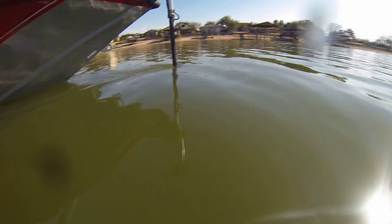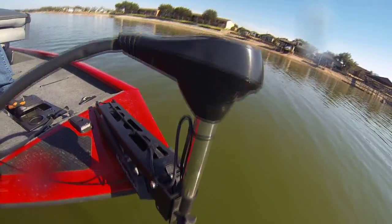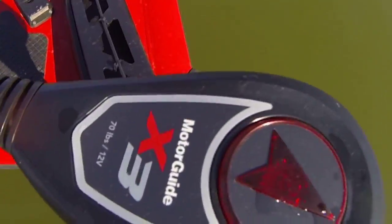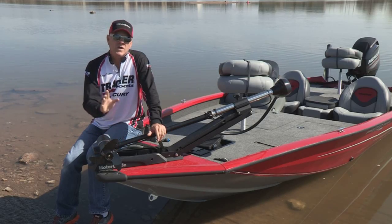The second day I fished in a river with a lot of current, fought that current all day long. And once again, the performance and the efficiency, the battery-saving efficiency of the MotorGuide X3 was unbelievable.